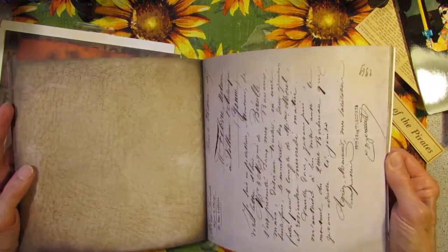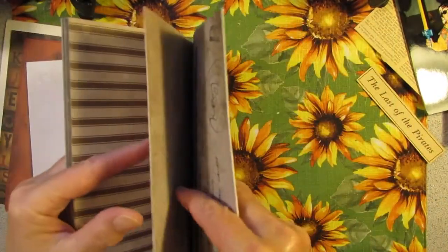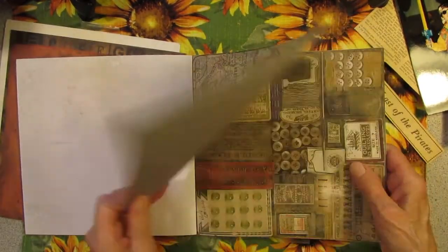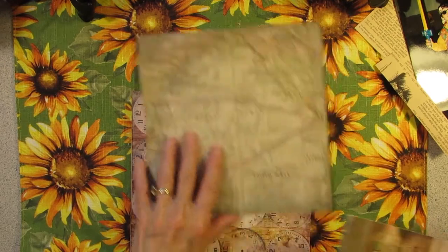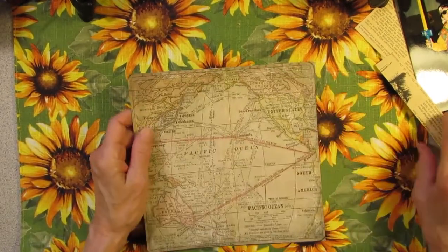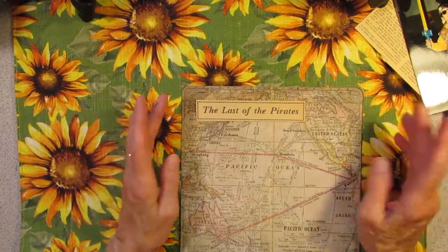Clocks. This one is Paris. Should we do the ocean? The ocean — that could work, right? Just like an old map.